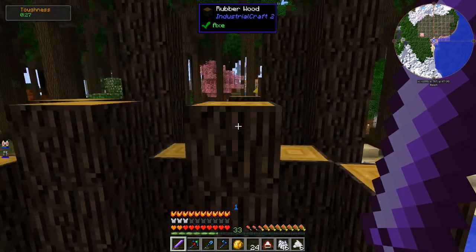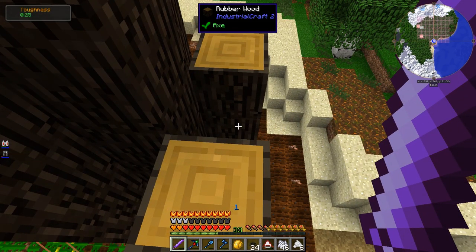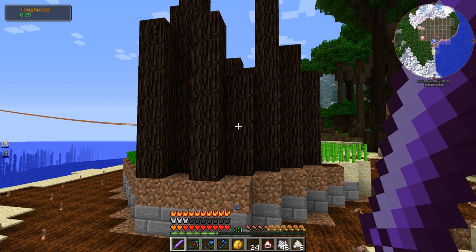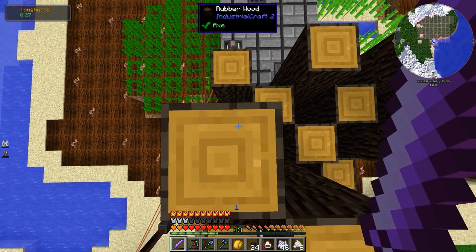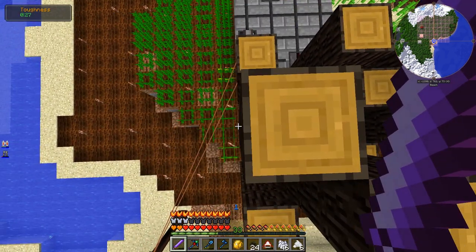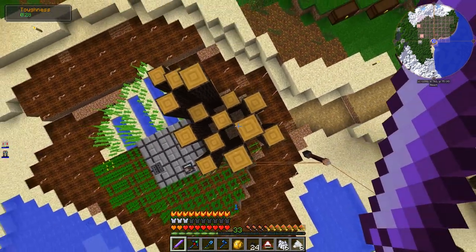And then this is the rubber plantation. Now this requires a bit of explaining. How it works is — you know those little things that you tap on the side of the rubber trees that pop up? That's what it operates off of. It basically automatically taps those and takes it into its inventory. That's why these are all staggered — because if I just put them side to side so they had no free space at the cardinal directions, it wouldn't be able to develop those little holes that you can tap. So it needs each cardinal direction completely free, which is why they're done in this pattern.